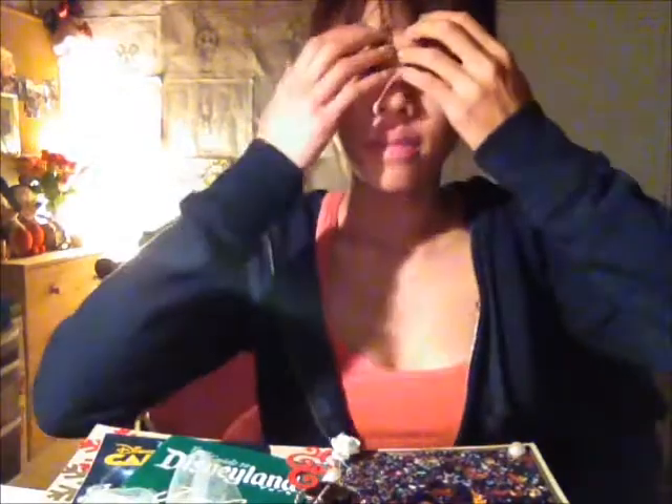Hey guys, so today I'm just going to do a quick video. I actually haven't done a video in a while, sorry about that. I've actually had no camera to work with except for my phone, but I haven't had time to actually upload from my phone. It's also hard to upload from a phone — my videos do seem to take up a lot more time, but I did have a bunch of videos, and I still do on my phone.